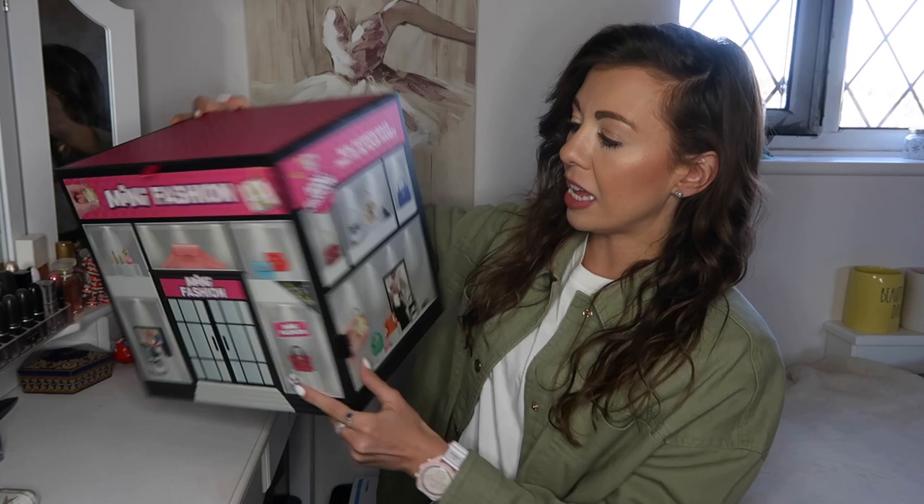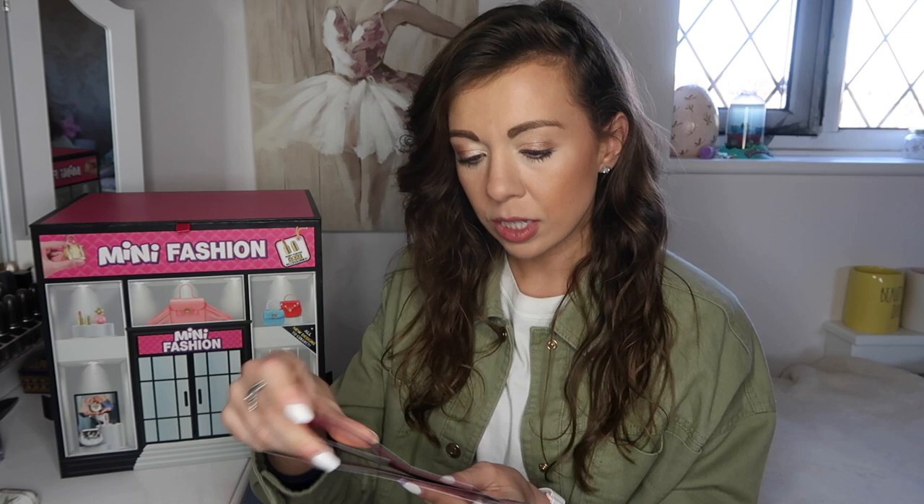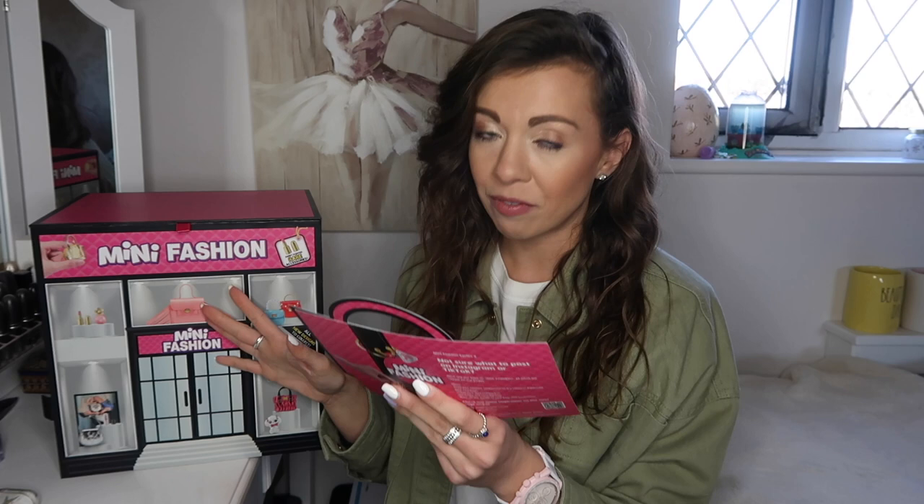Hi guys and welcome back to my channel! I thought I would do a Mini Fashions unboxing with you because I got sent two of these. I have unboxed some on TikTok, but I thought I'd do a whole video unboxing all of what's inside here. Series one is on my TikTok under mini brands if you want to see that.